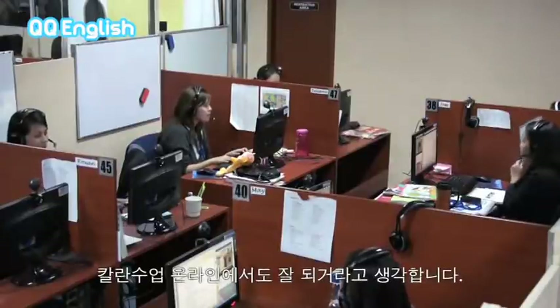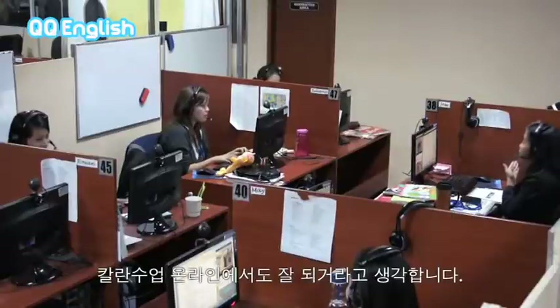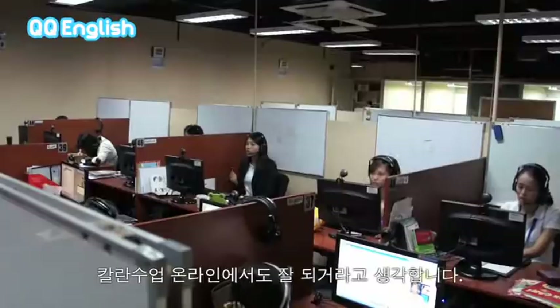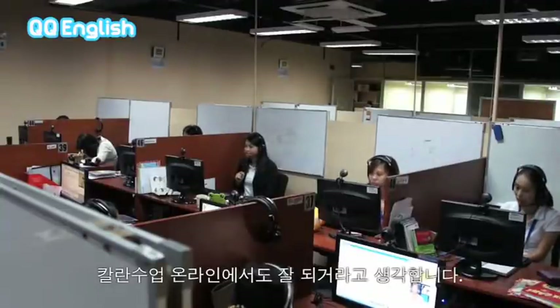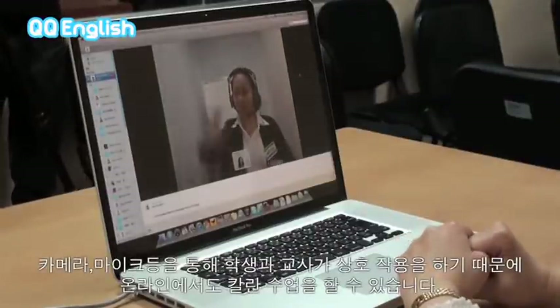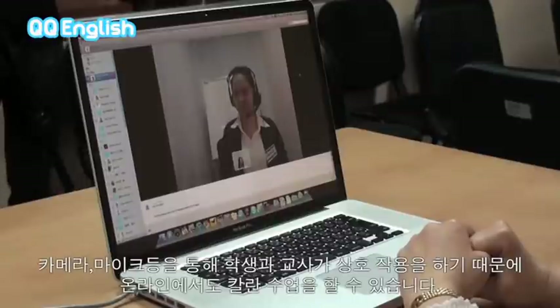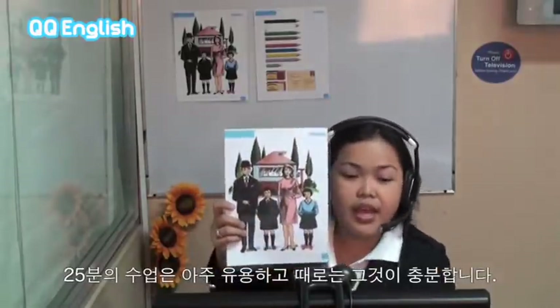The Callan method can work very well online. There's a lot of potential for it to be used online. Because of the nature of the method and the way that the teacher and students interact, it can work very well over the internet with webcams and microphones. Even a 25-minute lesson, for example, can be very, very useful for a student — it can be enough sometimes.